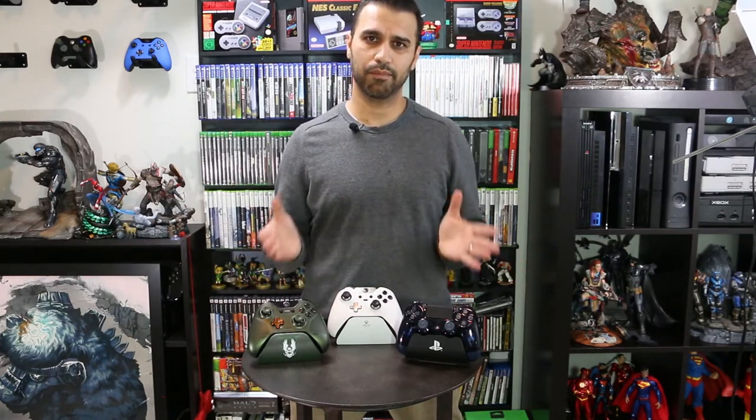Let's go ahead and zoom into these. We're going to start with the PlayStation 4 controller installation, followed by the Xbox controller upgrade, and then at the end we'll have a summary of what we think about both of them.